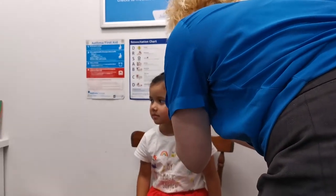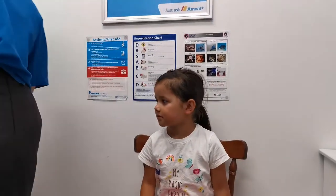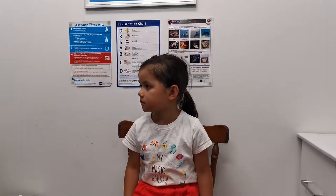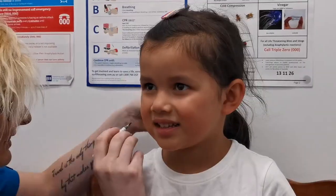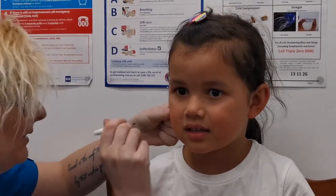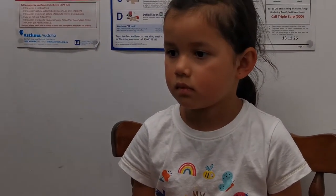Great girl, aren't you? You're very great. Smells funny, doesn't it? You should probably clean your ears. That's the dot — we know where we're going to do it. On your nose? No? Why not? Right there. You have a little freckle on that one so I'm going to run over the top.